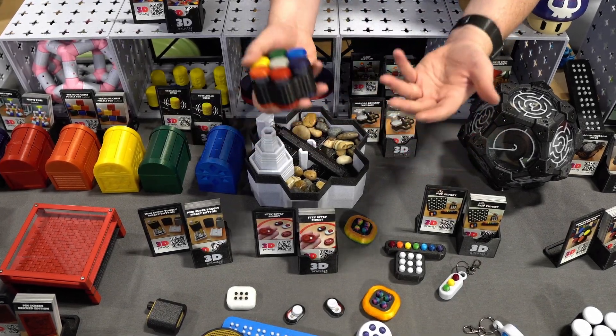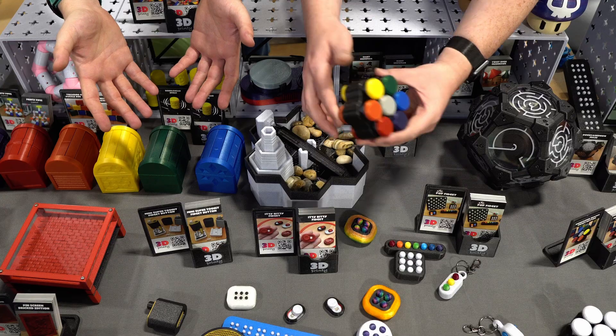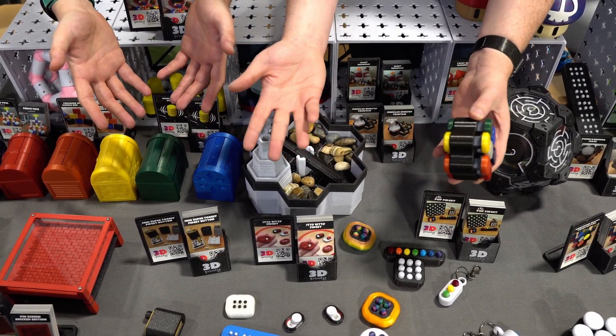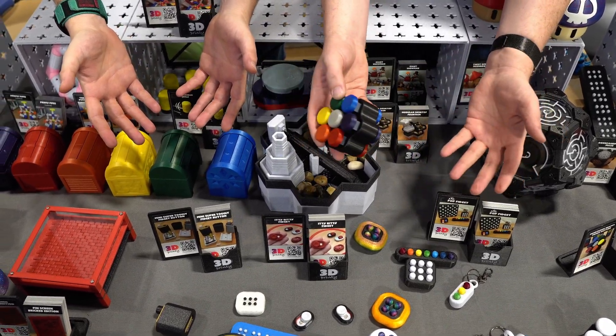Thanks for dropping in. This is 3D Printy, and I'm here with Grant from 3D Musketeers. This is not normal for me, but it's normal for you. It feels right to me. It does kind of feel right — much easier for editing.